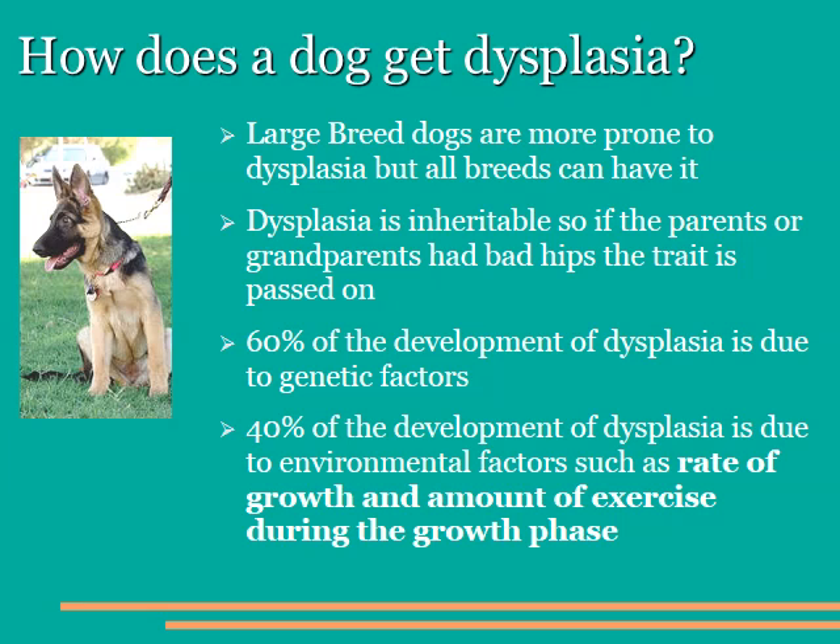Large breed dogs are more prone to hip dysplasia than small breeds, but all breeds can have it. The smaller breeds, being lower in weight, tend to have less problems in terms of arthritis as they get older, but on occasion they do have just as bad a problem as the big dogs. Dysplasia is an inheritable trait, meaning that it passes from the parents down to the offspring. 60% of the development of a dysplasia is due to genetics and 40% is due to environmental factors. That relates to how fast the dog grows, how heavy they are during the growth cycle, how much calcium and phosphorus are in their food, and how much activity they get during growth. We try to limit those things to minimize growth, and we'll talk about that a little bit later in the program.